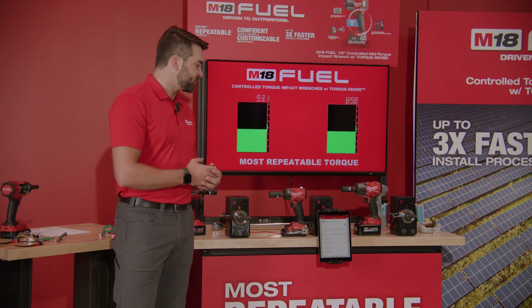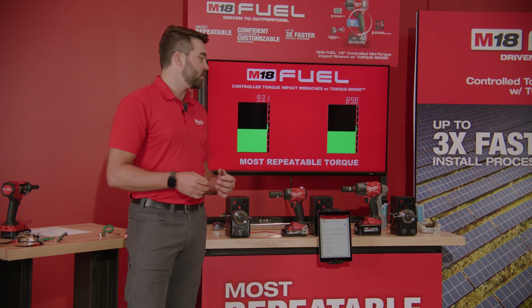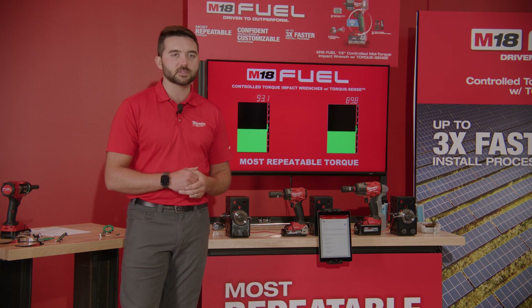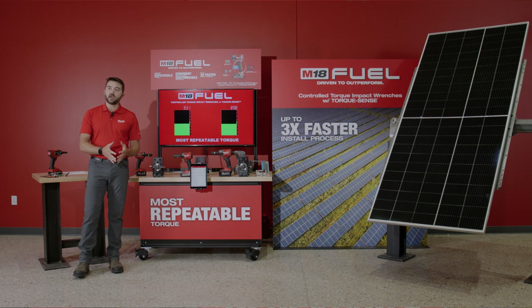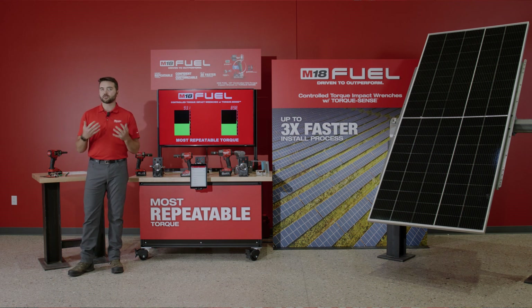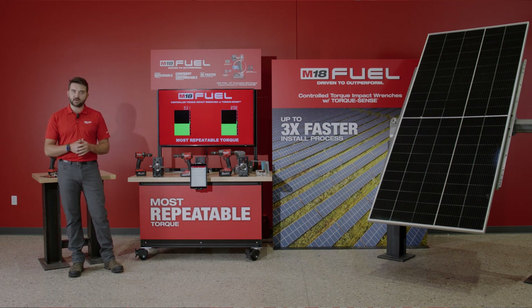Not only are these tools repeatable, but the other big factor we're delivering to our users is digital reporting with these Controlled Torque Impact Wrenches. Right now on the site, in order for you to prove that you've completed your application to spec, you are required to do pen-and-paper records and then turn those in to your various stakeholders. We're automating that — allowing you to pull all of your application data from the tool, filter and format it on our One Key website as you choose, and then ship that off electronically to your job site stakeholders, further automating and making more efficient use of the labor you have on site.